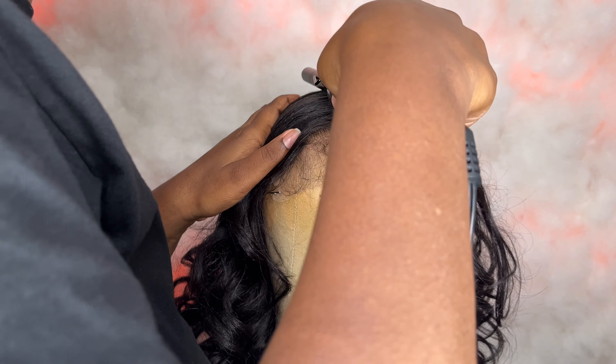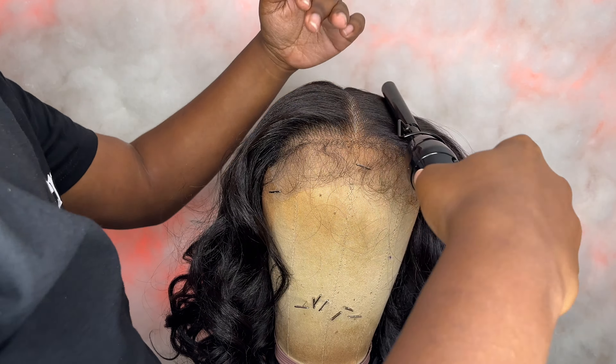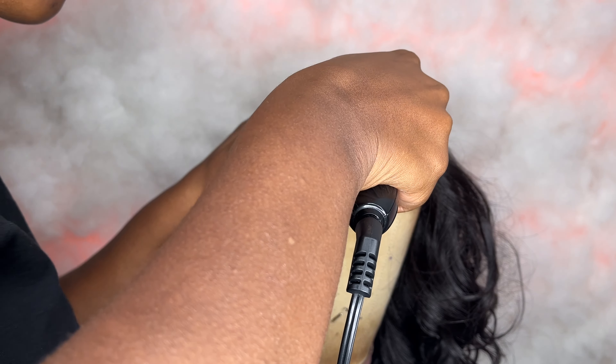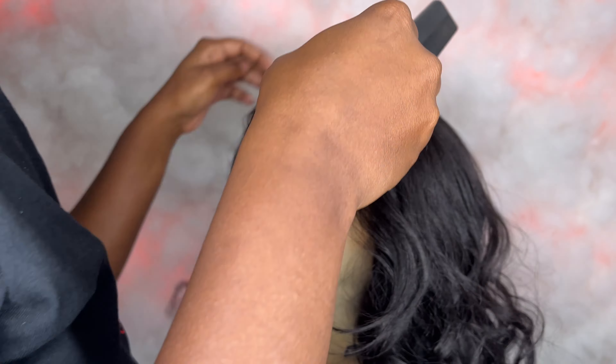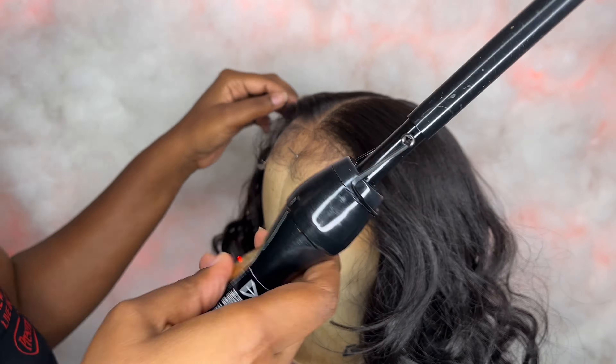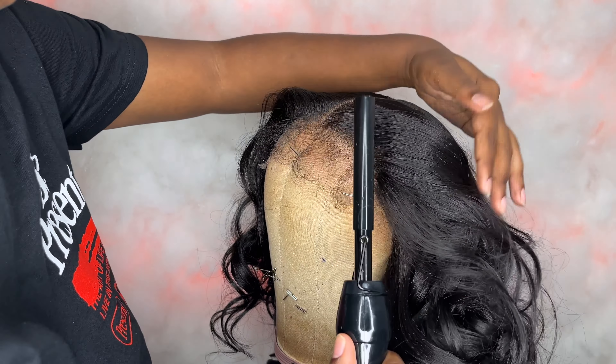I'm using my Andis hot comb with the temperature setting on number 10. I'm just pressing down by the parting space so I can make it nice and flat. I'm also going to smooth out the hairline as well, and I'm careful not to bring the hot comb all the way through because I don't want it to mess up the curl pattern.